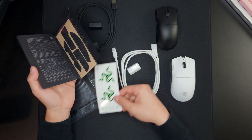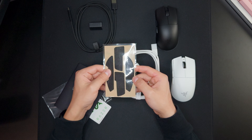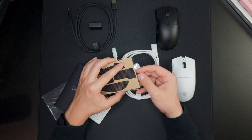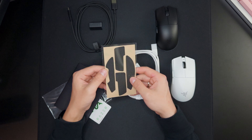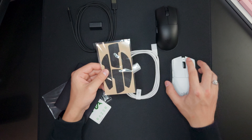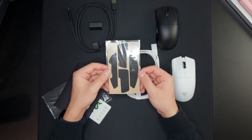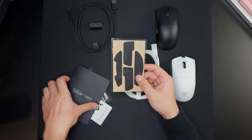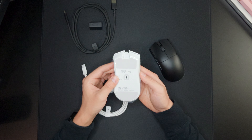The grip tapes that come with the white version are still black — they didn't color match the grip tape unfortunately, but that won't be a big deal. I kind of like the panda look with the black grip tape on the white mouse. Make sure you subscribe for the full review so I can showcase the white version with the black grip tapes on it. Both mice come with plastic bottom wraps, so let's peel them.